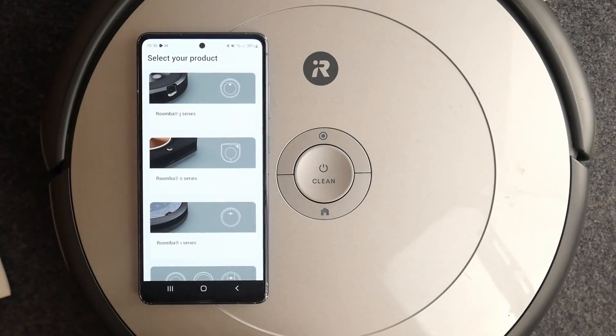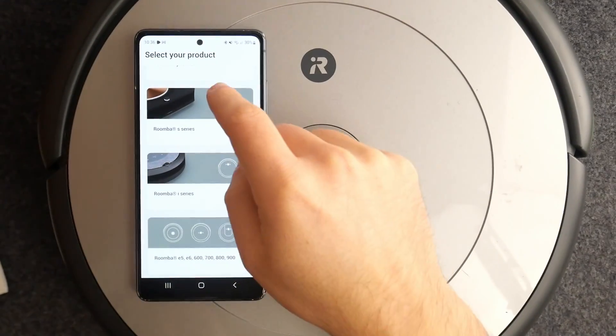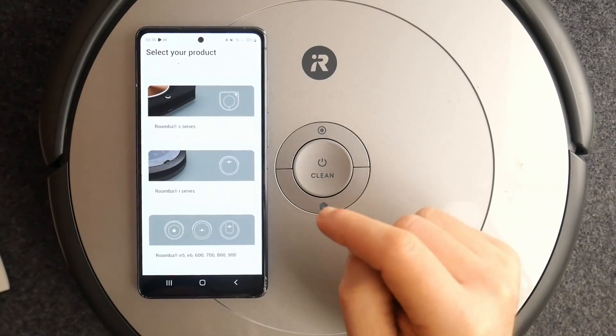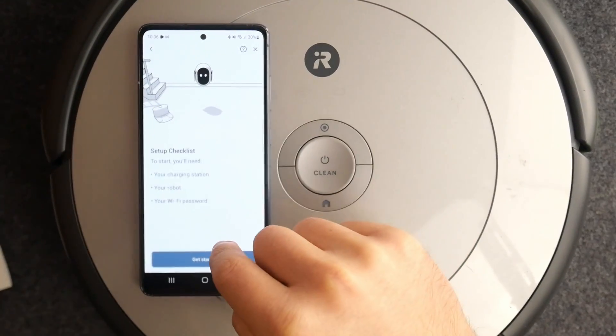Go to 'Select your product,' then select which kind of Roomba vacuum you have. I have the 694, so we need to tap that.